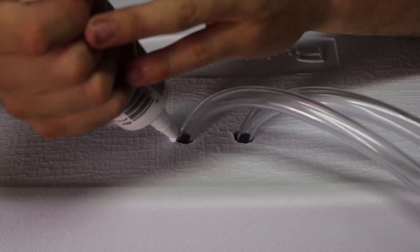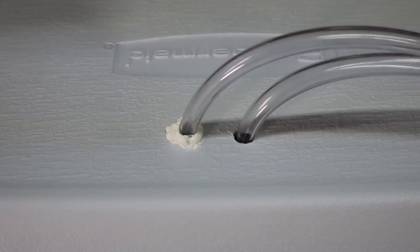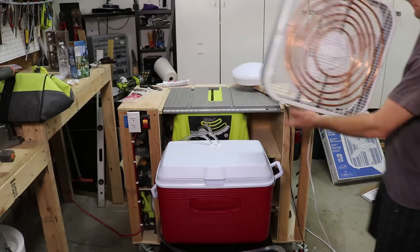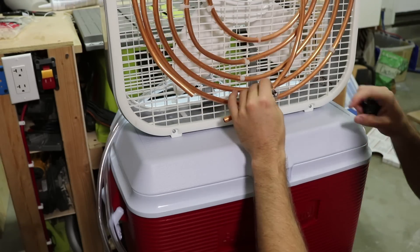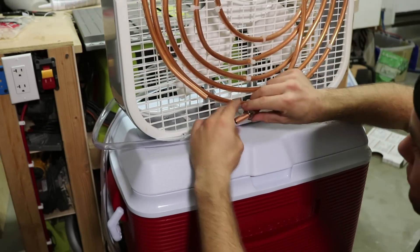Next, I used a bit of sealer on the holes on the top of the lid. I know the hole for the electrical cord will allow for some of the cold to escape, but the less openings the better. Now onto the assembly of all the parts. The copper tube has an outer diameter of 3/8 inch, which fits snugly in the vinyl tube. I connected those tubes and tightened them down with pipe clamps.